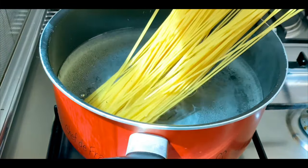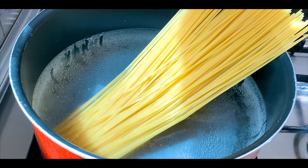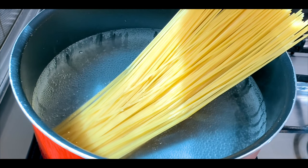Add spaghetti and cook for 10 to 20 minutes. Then add a teaspoon of olive oil to the spaghetti.